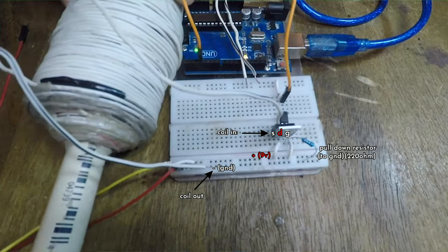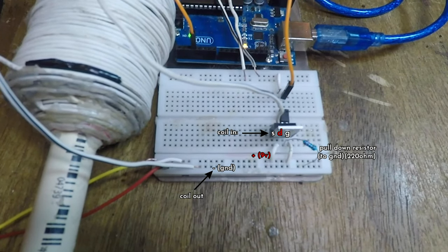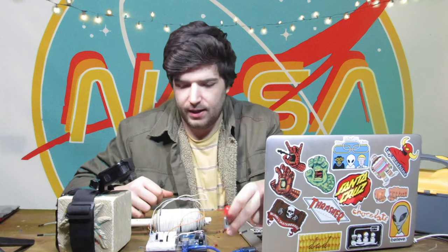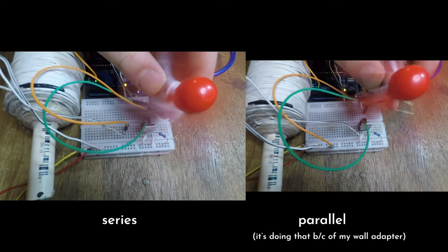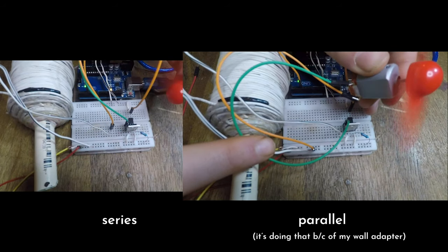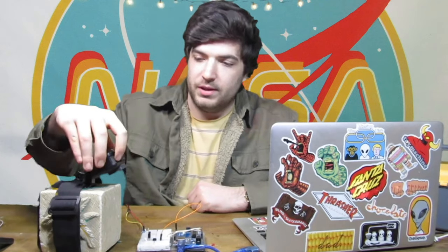Now I'm ready for the coil — it's on. You can't really see that it's on so I'm just going to add a little motor here. It's getting kind of hot, not really that bad though. And it handled both of those things like a champ.